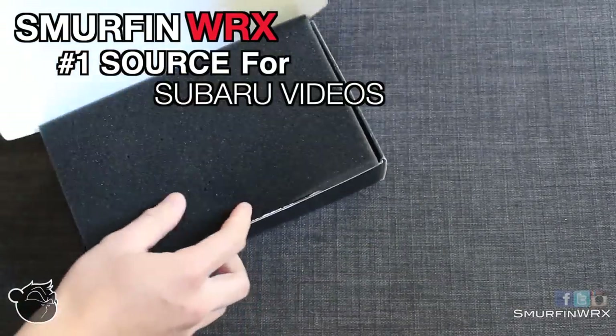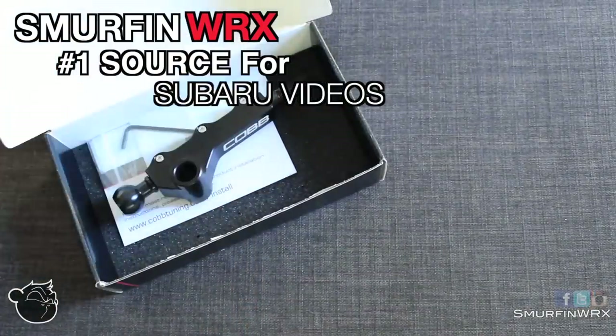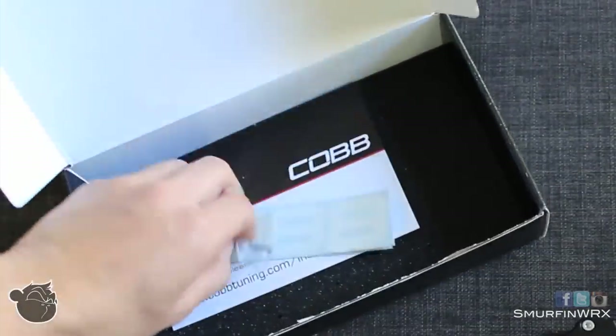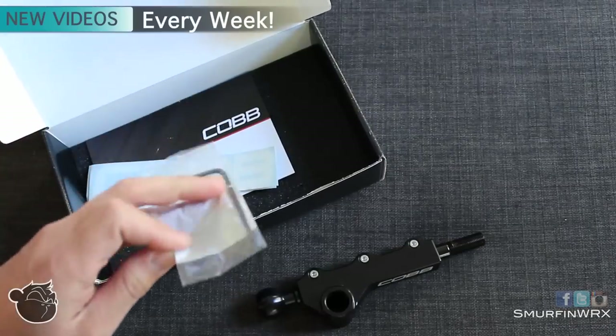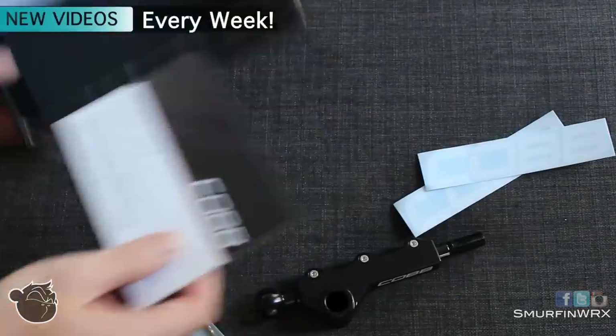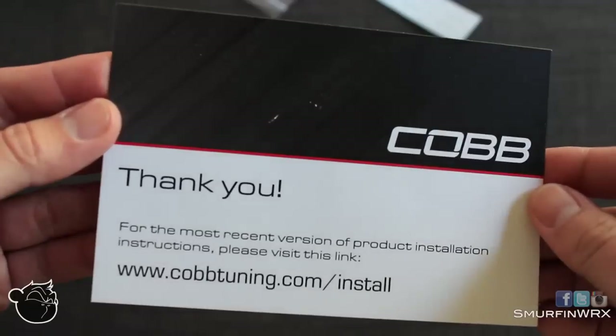A lot of you guys have been asking me what's included in the box when you buy the Cobb Short Shifter from Cobb Tuning. Well here it is. It comes with the Cobb Short Shifter, an allen key for your installation, also two Cobb stickers, and also a card that shows you where to download the installation manual.